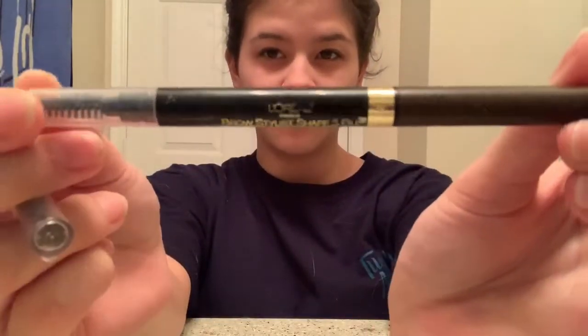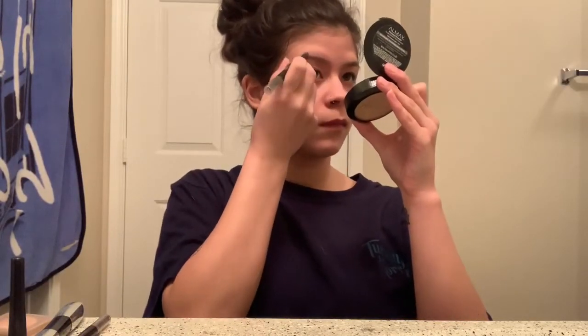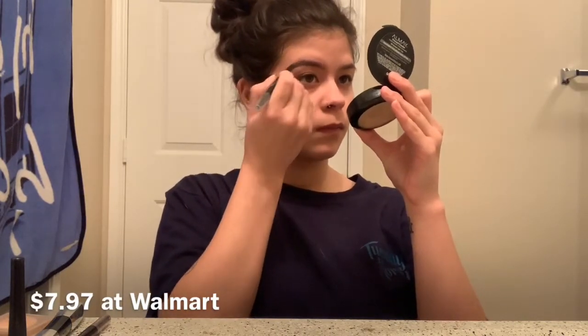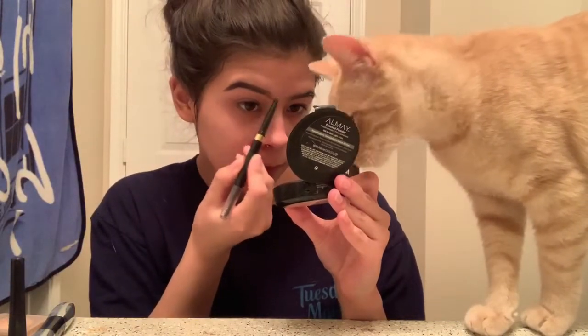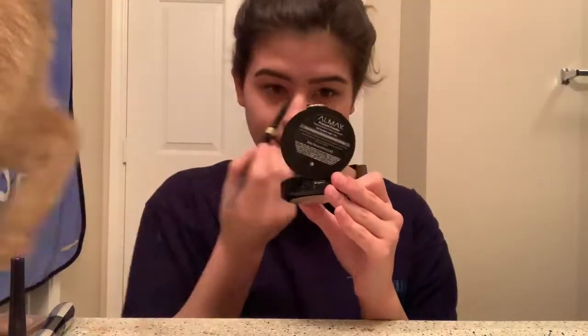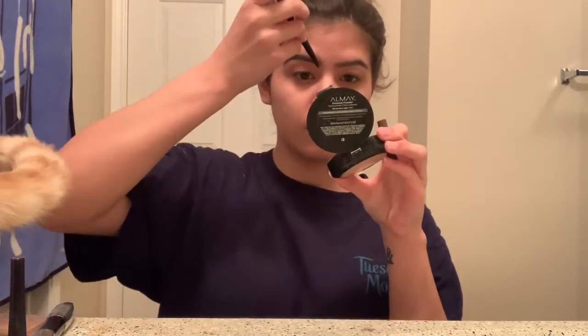So today we're going to start off with the brows. I have a brunette and a dark brunette. We are starting off with dark brunette — it is the L'Oreal Paris Brow Stylist Shape and Fill. I'm just going to outline my brows and fill them in about midway with the dark brunette. From there we're going to go in with our brunette and fill in the front of our brows very, very lightly. You don't want it to be too dark there. And I will be honest, mine is broken, so I do push it up a little bit and turn it upside down.